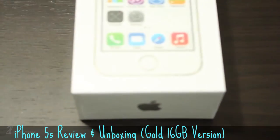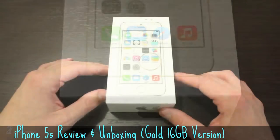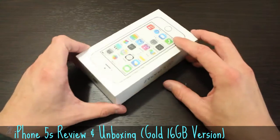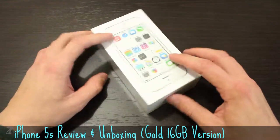Right off the bat you'll notice there is very little difference in the packaging from the previous iteration of this device. The chamfered edges and the Touch ID ring are subtly prominent on the packaging, and you should definitely be able to distinguish what color of iPhone 5S you have on your hands before you even open the box.